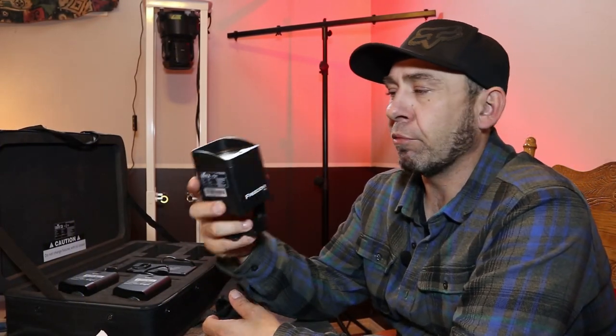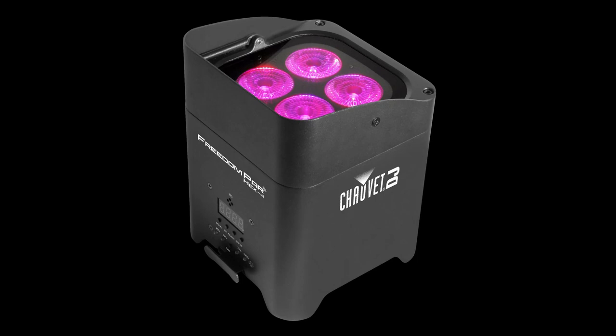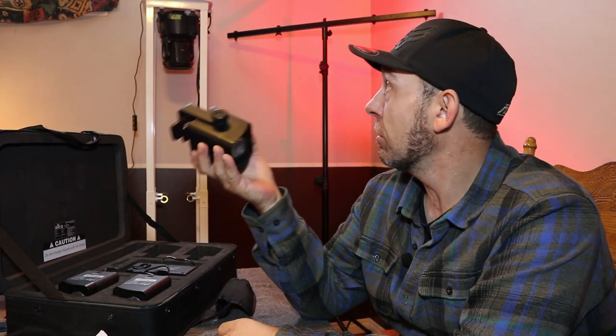Bottom line: yes, these can definitely be used as up lights. They're bright enough for most situations, maybe not all, but definitely worth it for a starter DJ. And if you later upgrade to full-size Freedom Par 4s, these will still be very useful — as accent lights, up lights in combination with the larger ones, down lights, wash lighting, or cake lighting. The versatility is why I think these are a great option for a starter DJ.